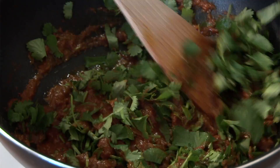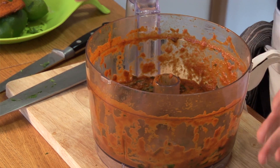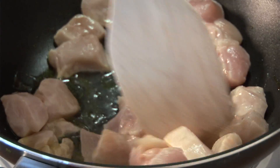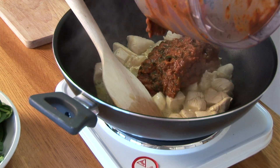We're going to serve this with brown basmati rice which takes about 15 minutes to cook, so this is a good moment to pop your rice on to boil. I've blended the sauce and now we're going to fry off the chicken. Give that a good stir on a high heat. Now we need to lower the heat and add in our blended sauce mix.